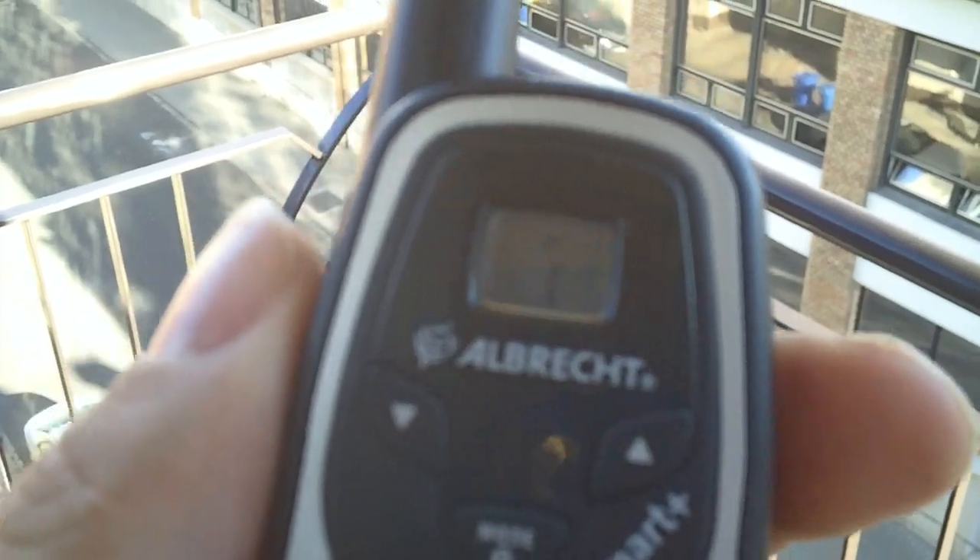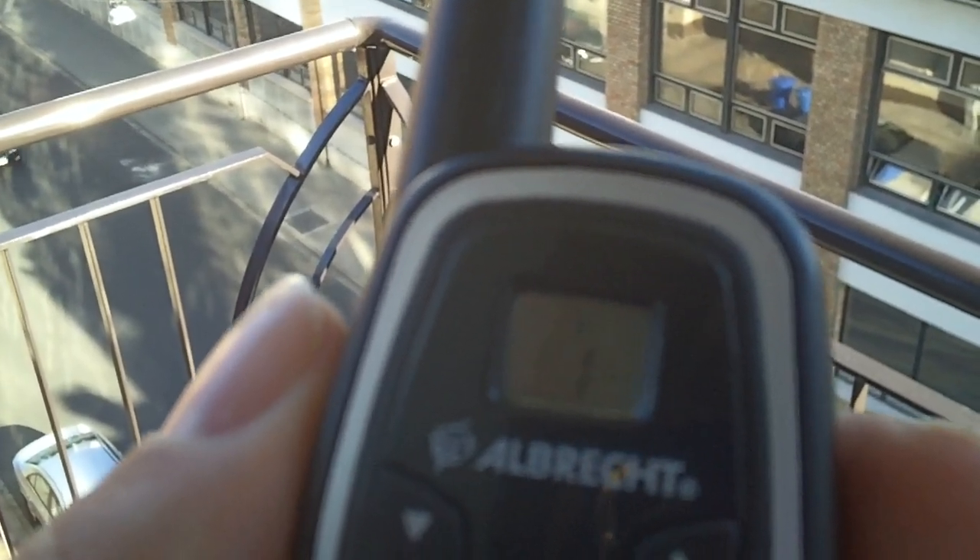With four headsets, four sets of NiCADs, and a drop-in charger. Made by TTI, originally for Albrecht. Nothing on here at the moment, but they're commonly in use in shoe shops. Even one shopping mall uses them for security on channel 7, with some CTSS code.